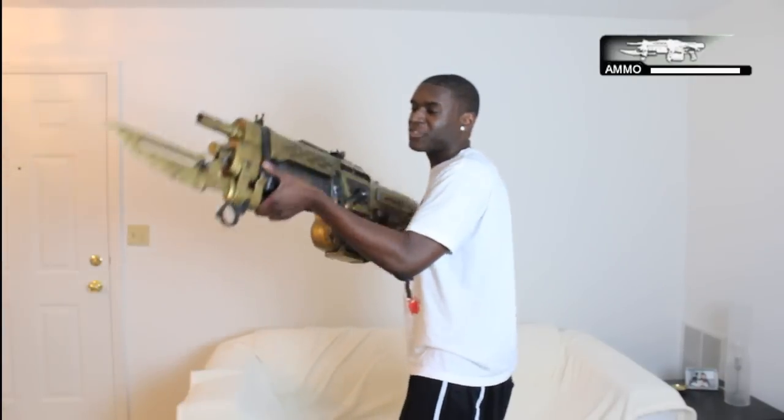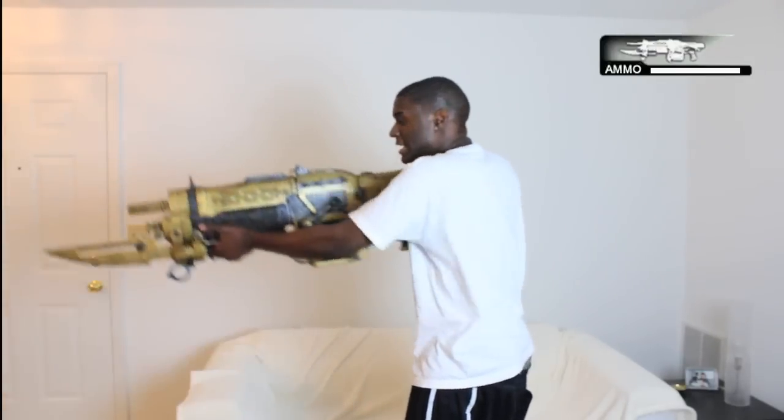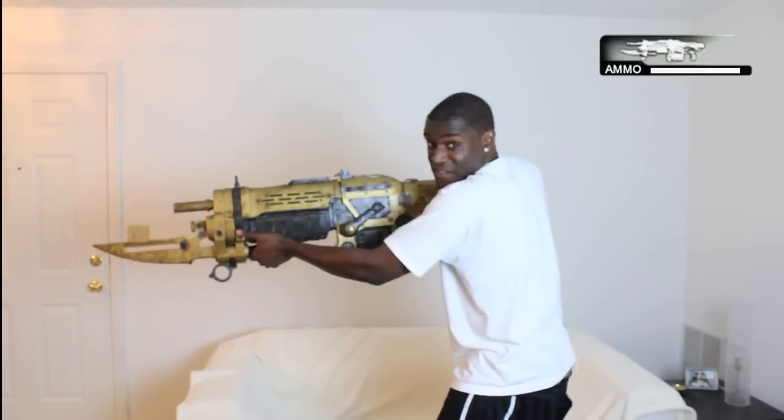Put your hand right here where the bayonet is, in case you're going to have to stab somebody and impale them, or just get a nice melee because it does have some nice melee. Anyway, so you put that right in your shoulder, hold on tight here, lift down the sight and fire.